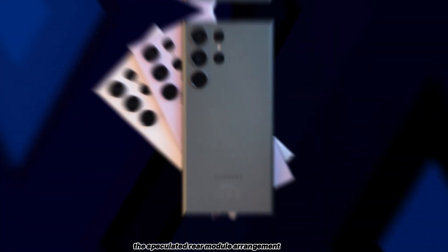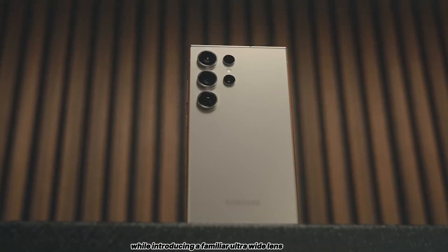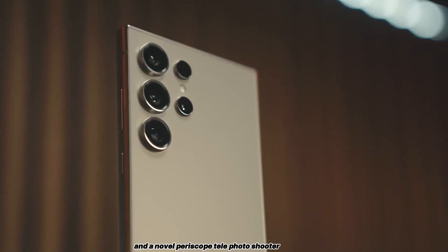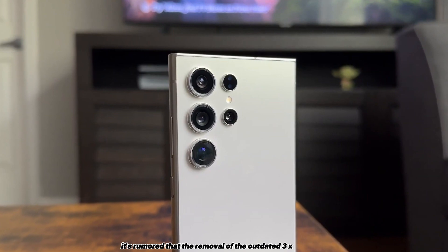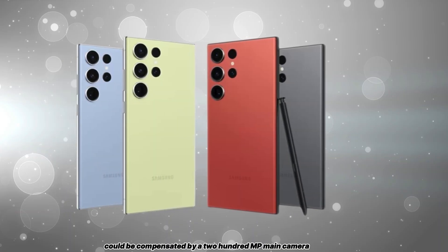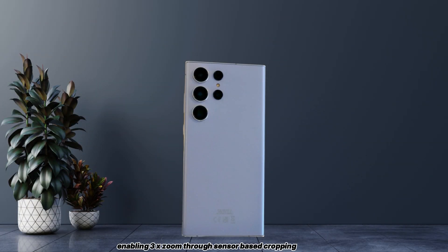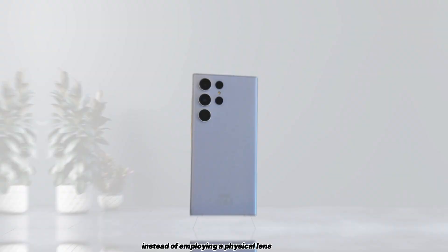The speculated rear-module arrangement might retain a primary wide camera, while introducing a familiar ultra-wide lens and a novel periscope telephoto shooter. It's rumored that the removal of the outdated 3x telephoto lens could be compensated by a 200MP main camera, enabling 3x zoom through sensor-based cropping instead of employing a physical lens.